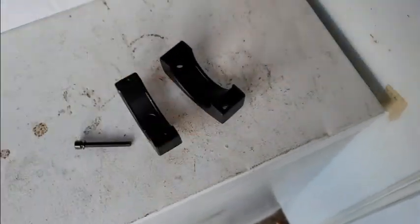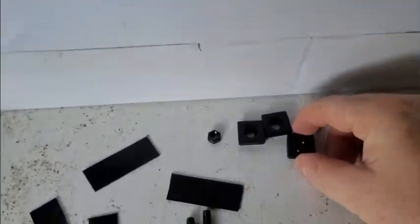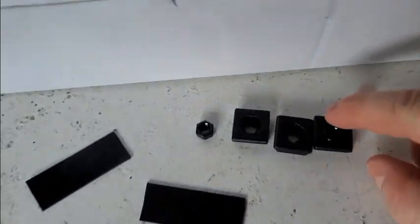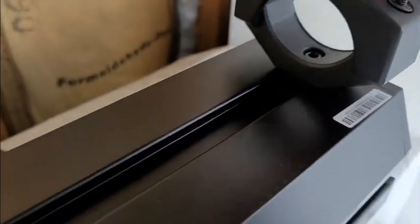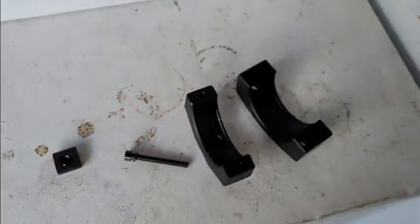So let me show you something. I have four of these brackets. There's a nut already inside one. It gives you four nuts and four brackets. One is already in there — that's what helps this thing slide on. The problem is you only need two.